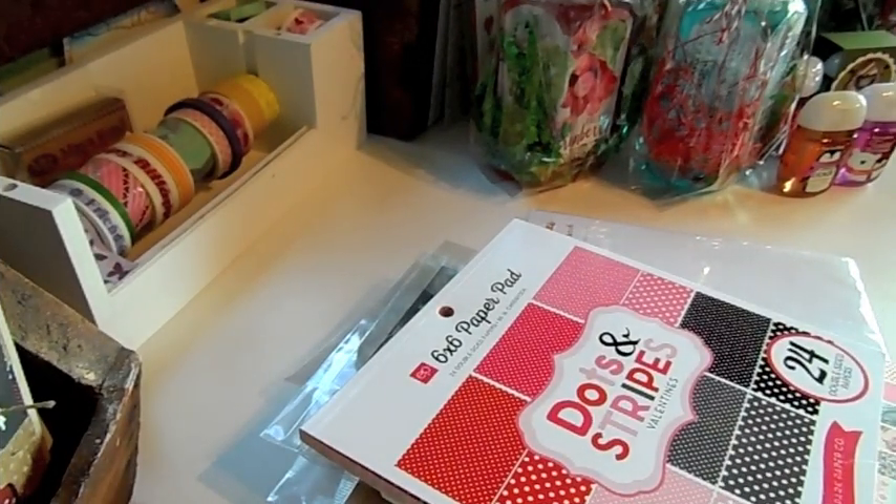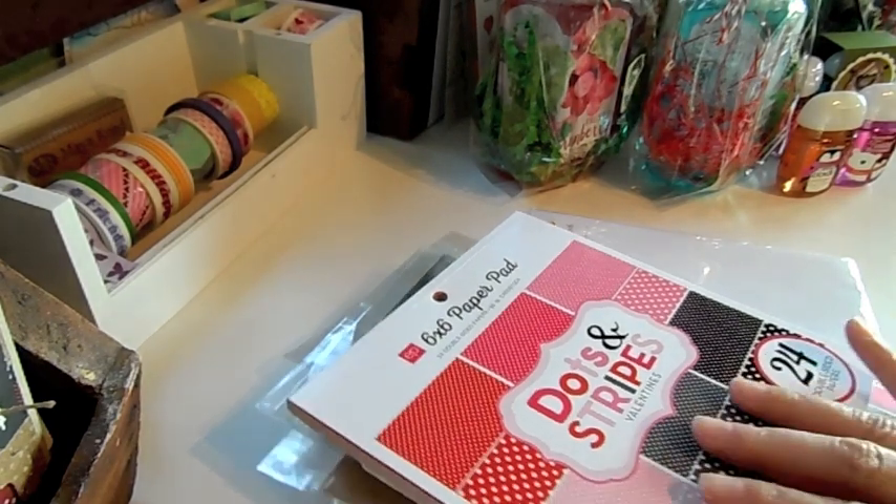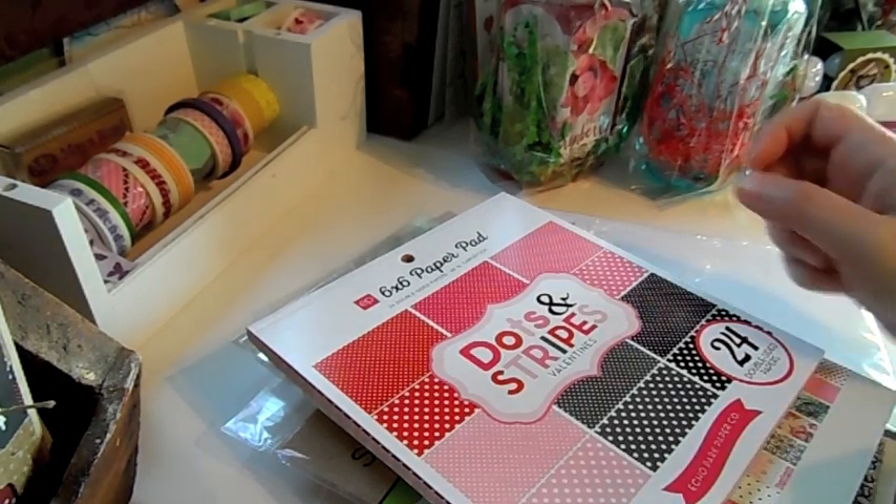Hi guys, it's Jamie from Scrapping Stampers for Not Too Shabby. I got a few things — not too many — so I'm gonna go ahead and share that with you guys. I got some Valentine's Day paper.